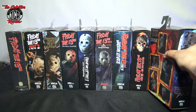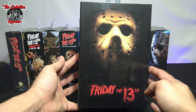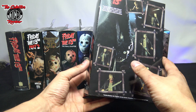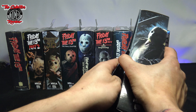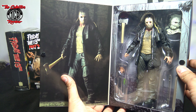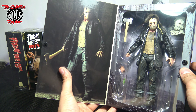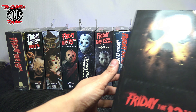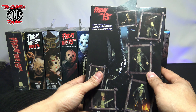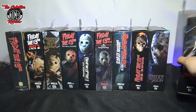That's happened a couple of times where NECA misses some things. This next figure is for the latest Friday the 13th movie that was not originally part of this line. I love this figure — very slick all around. Love how beastly he looks. Had a lot of fun unboxing this one. Like I said, my favorite is still the New Blood one, but this is a very slick figure. I love this movie; when I first saw it, it was a really slick film and I was very pleased with this action figure.